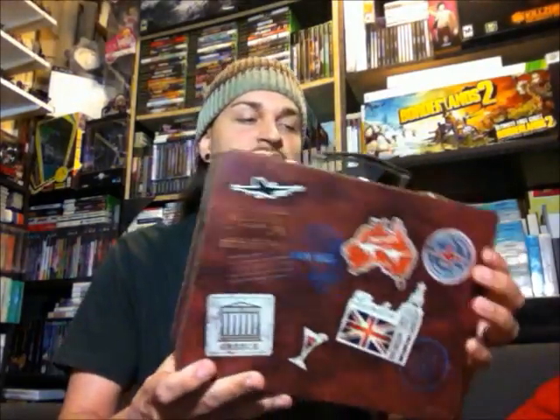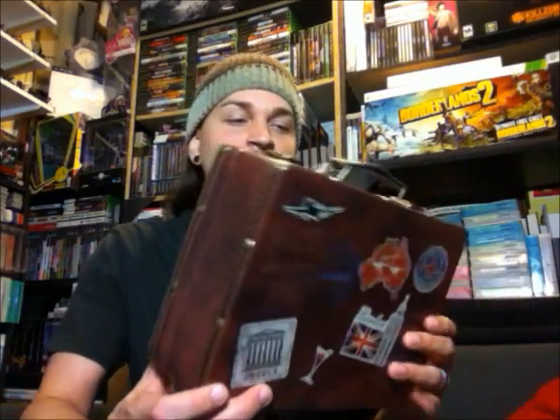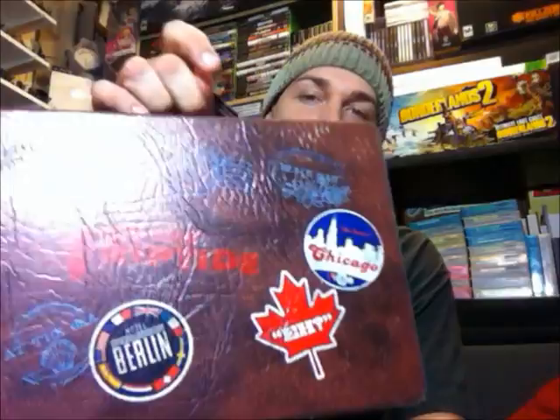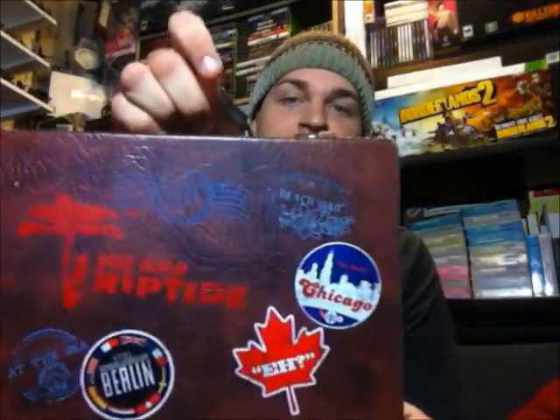You get a really decently designed suitcase. I was thinking when I first saw this that it was going to be made out of cardboard or something, not an actual little suitcase. But it's real — it has metal clasps, a nice handle on it, and you've got your little travel stickers stuck on there.